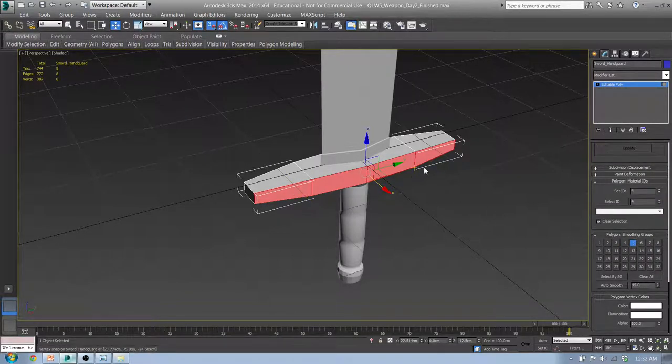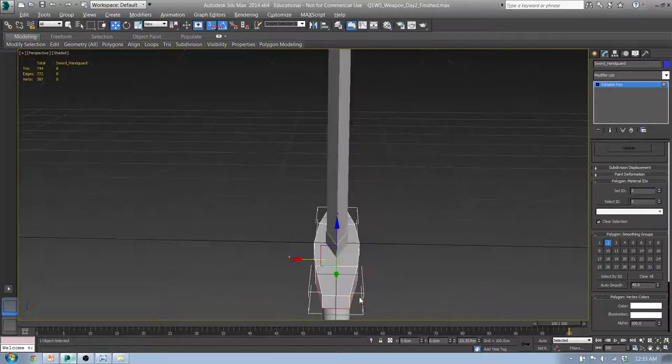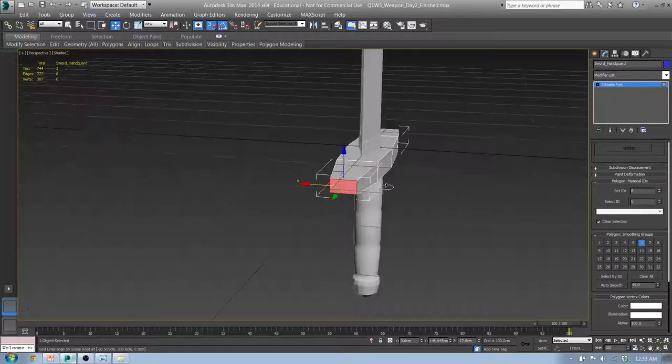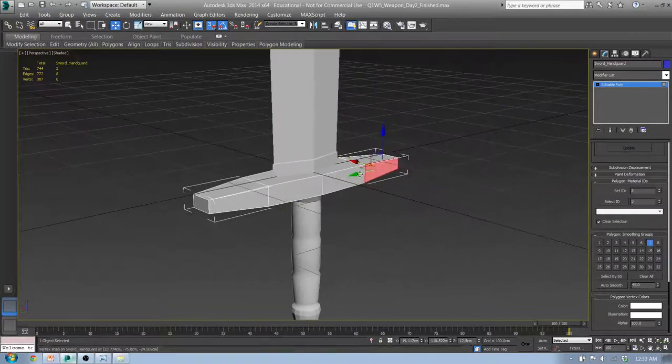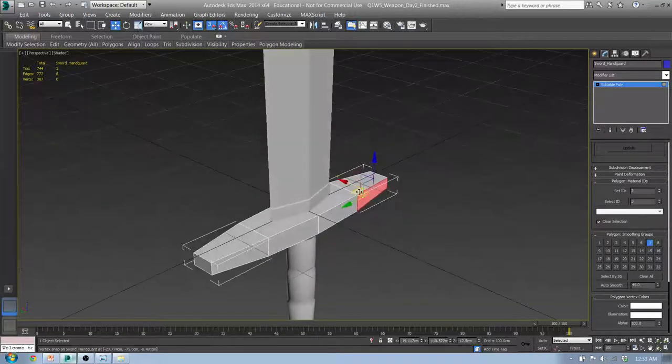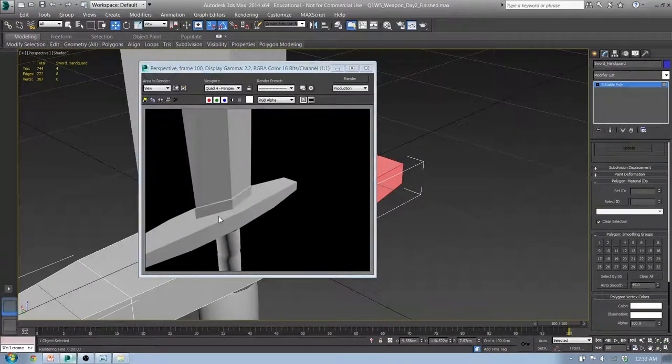Instead of using the computer to guess, we can actually control which faces are soft through smoothing groups. You'll notice this is all five — every single one of these is considered five because that's what's highlighted. When I click on this, I get three. So all these are considered three. This one's four. This one's two. Between different numbers — like seven and three — you're always going to have a hard edge there. Render it and you can see the hard edge. That looks good.